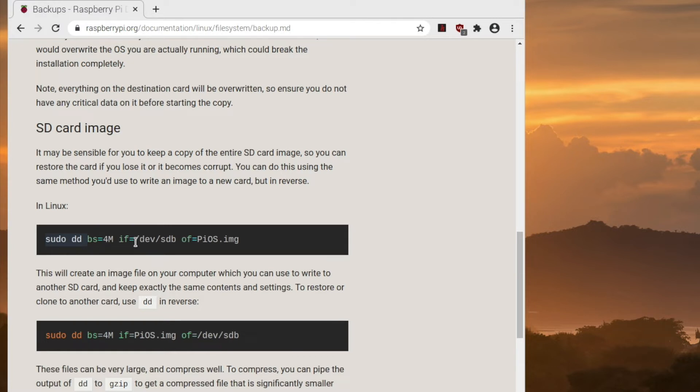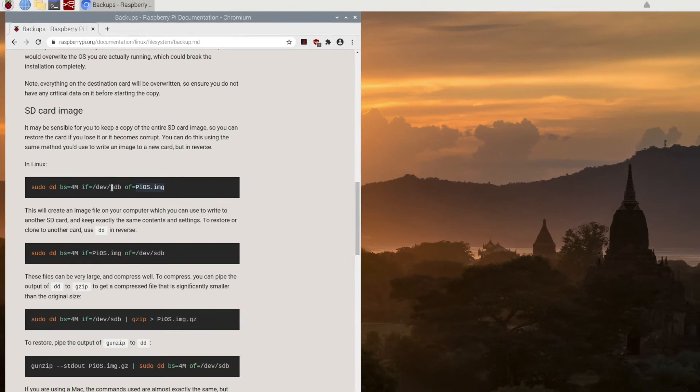The input file in this particular command assumes we're going to use a second SD card that we want to back up and pull into an image on the primary SD card. We're going to change this around just a little bit to work in our scenario, where I have my SD card running on my Pi and I want to back it up to an external USB drive.